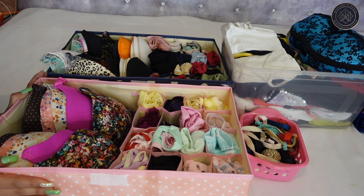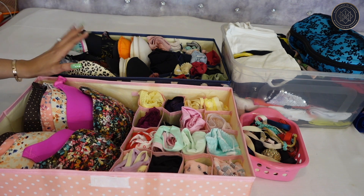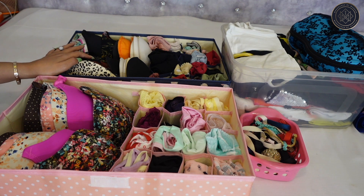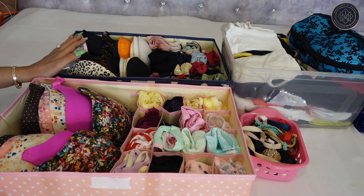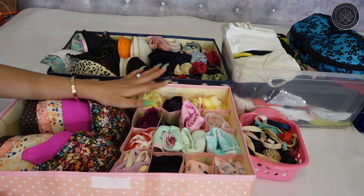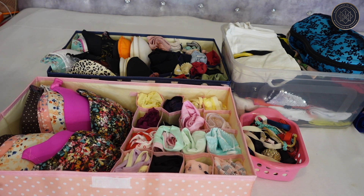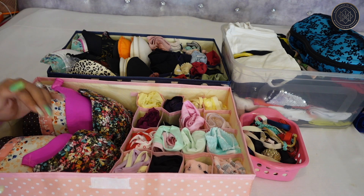That's all my stuff organized, and these organizers have helped me a lot. Now I actually understand the importance of organizing — my mom always told me to organize my things. It looks beautiful and you feel proud of yourself after doing it. I'm going to keep all of this in my wardrobe now. You guys should go try this too!